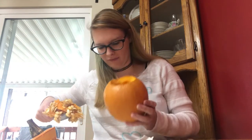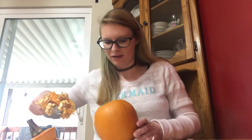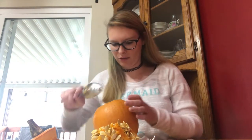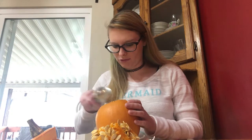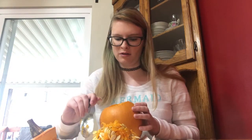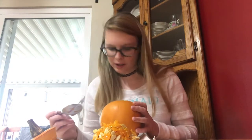I'm just gonna plop you down and try and get everything on this paper towel because I don't want to get the table dirty. This thing smells so bad. All these little strings in here are like the hardest thing ever. Okay, I think that's good.